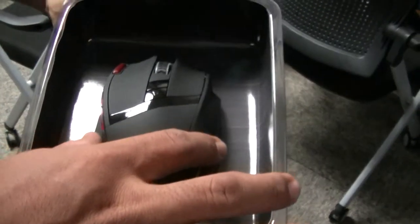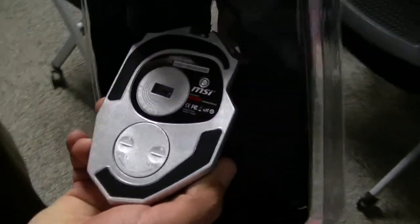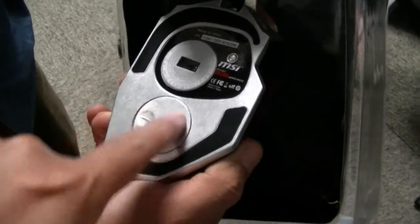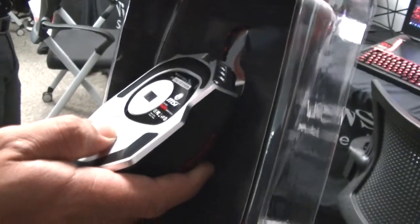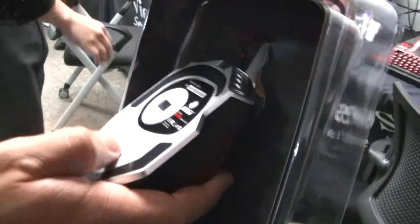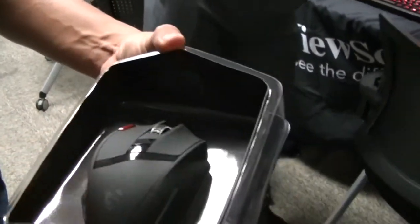Feel it, how does it feel? Oh — silver! And you can open and close this one. It's not battery powered, it's USB. I'm not sure what that is for, but never mind — you don't need to destroy it now, you can destroy it later.